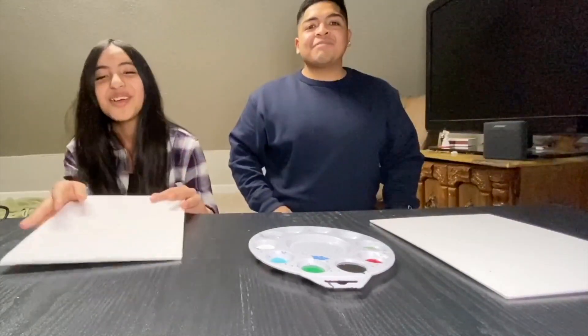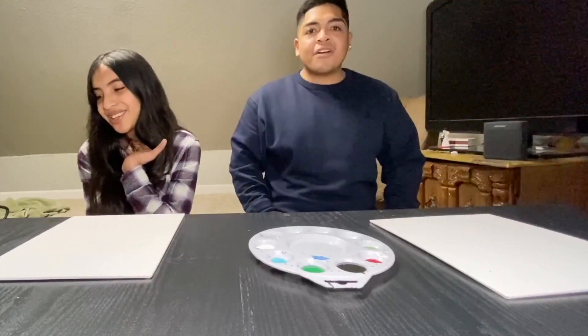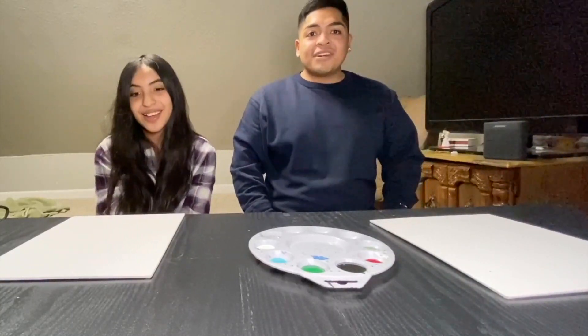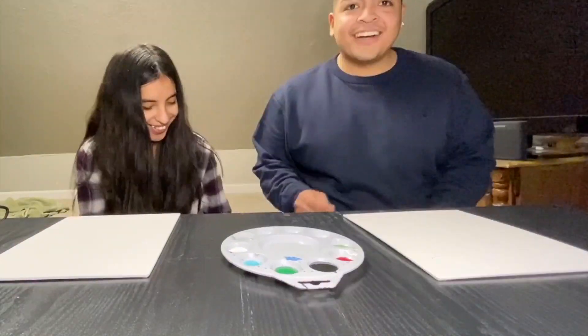We're going to do a little contest to see who can draw the best picture. We're doing it Mario-themed. I'm going to be drawing Toad. She's going to be drawing Yoshi — the homie Yosh. I'll be drawing Toad because he's a homie — you guys already know this. Without further ado, let's get it.